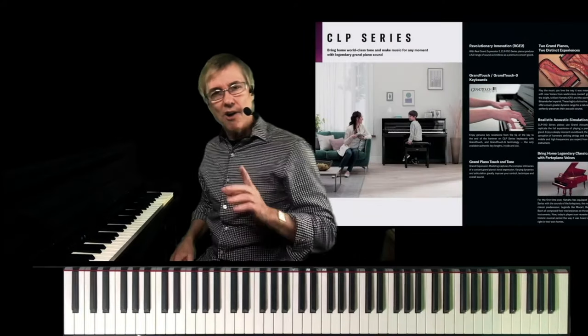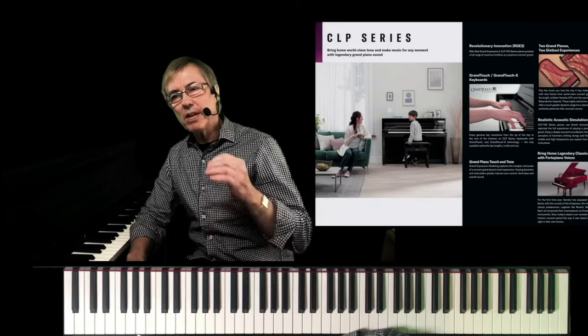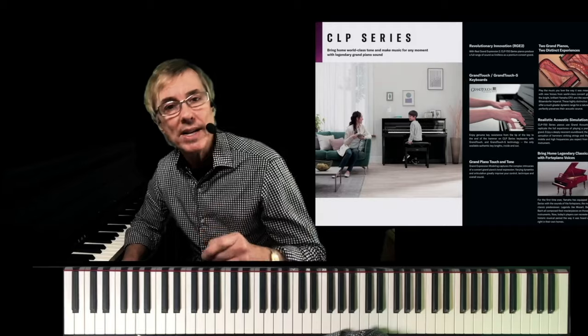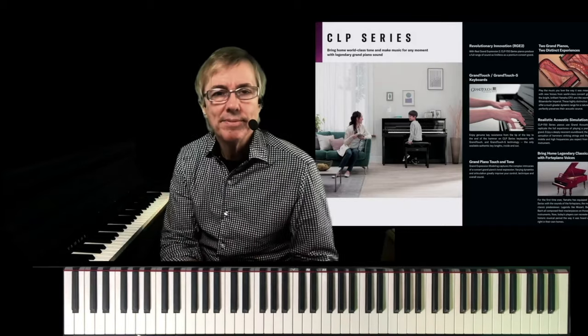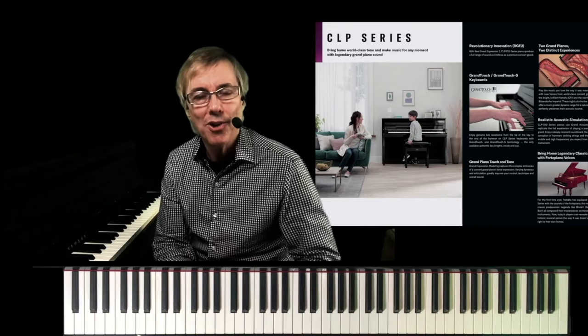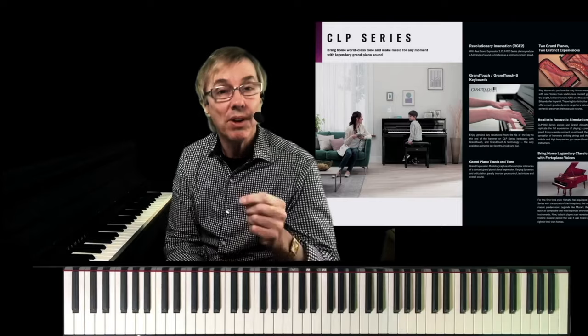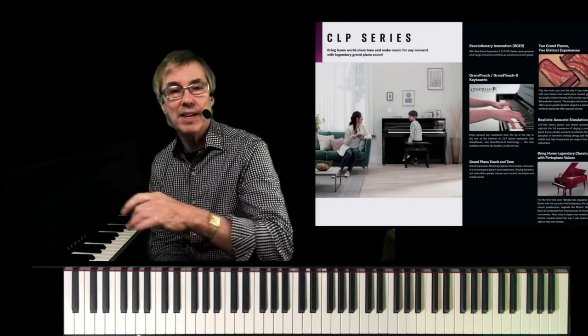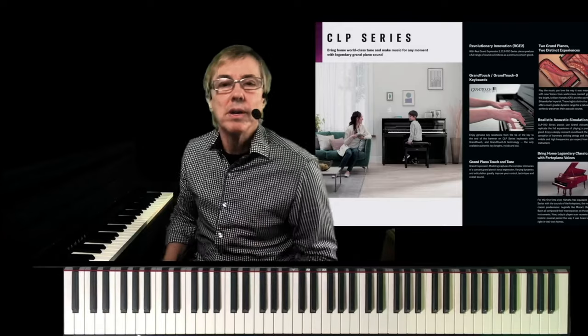We're focusing on CLP. Let's start off with cabinet improvements of the new CLP 700 series. Years ago, Yamaha did a study with Moritz, pulled all the Clavinova owners out there, and asked them where they put their Clavinova in their home. 67% of all respondents said it was in the living room — not the family room, not the den. That's my indication that cabinet really is important to consumers.